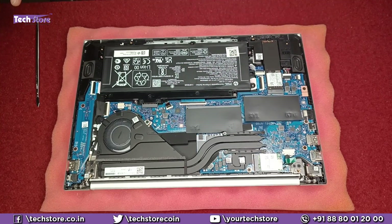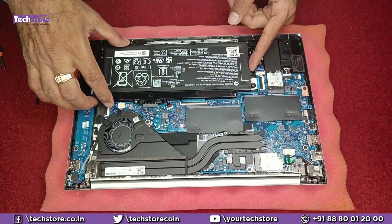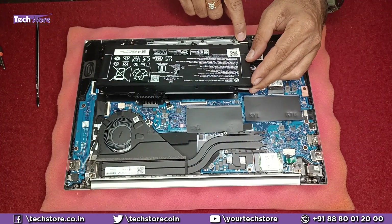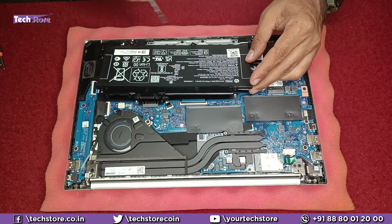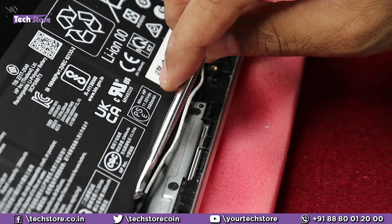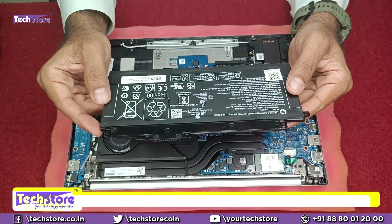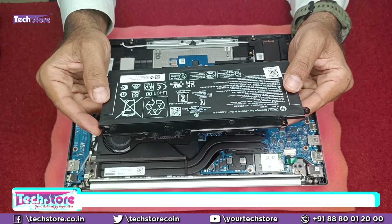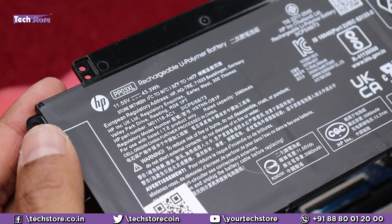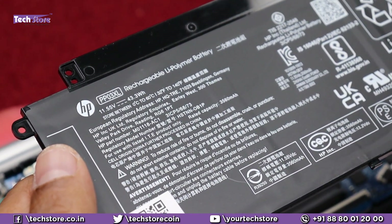We will start with the battery first. For those who want to replace the battery, just remove these screws. You need to pull out the battery carefully — the speaker cable is entangled here, so remove the speaker first. Remove the sticker and the battery will come out. It is a PP03XL battery with a power rating of 11.55V and 43.3Wh. It will give a comfortable battery backup of around 5 to 6 hours. Buy a similar PP03XL battery to replace it.